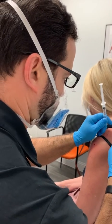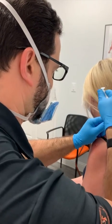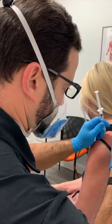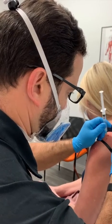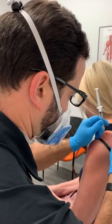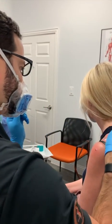To perform a trigger point injection, first the area is identified, cleaned up, and numbed up. Then the needle is inserted into the tight muscle tissue, feeling the twitches. A little bit of numbing solution is injected into the area, and then the needle is used to break it up until the trigger point is no longer felt and the twitching can no longer be sensed. This can be repeated through several different areas within the same location as needed.